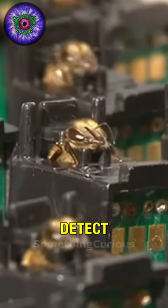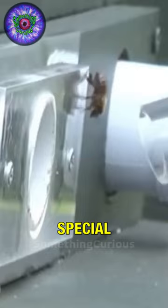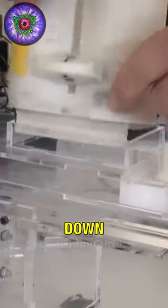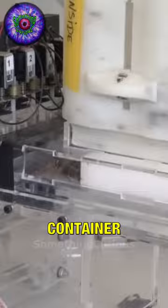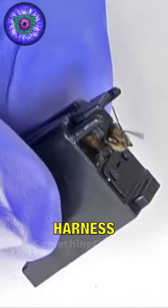This is how they train bees to detect explosives. It all starts with the extraction of the bees using a special suction device. Then they transfer the bees to a refrigerator to calm them down. Once they are calm, they place them in a container that distributes them and puts a special harness on them.